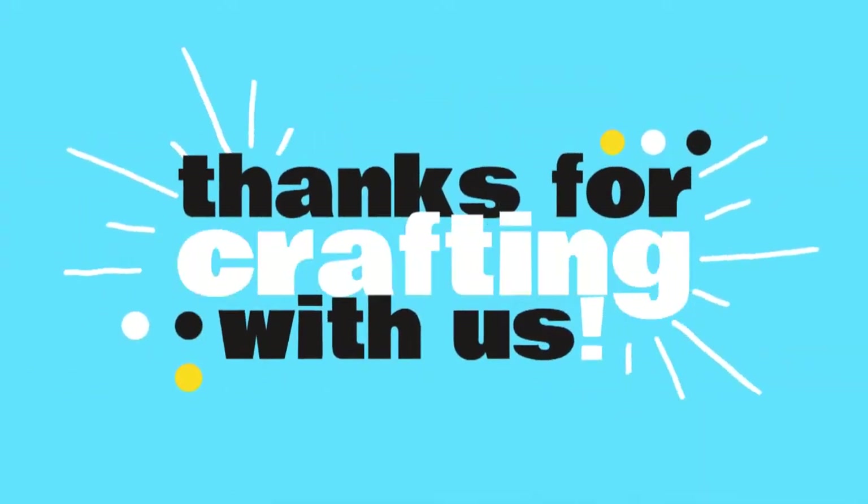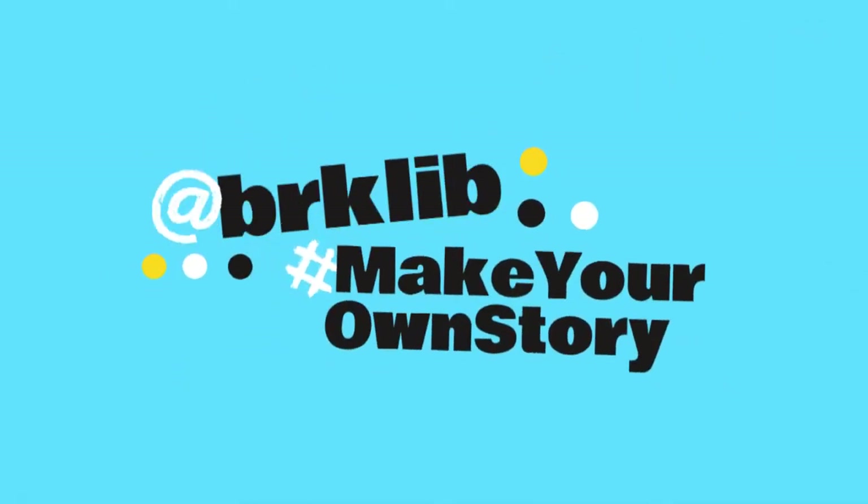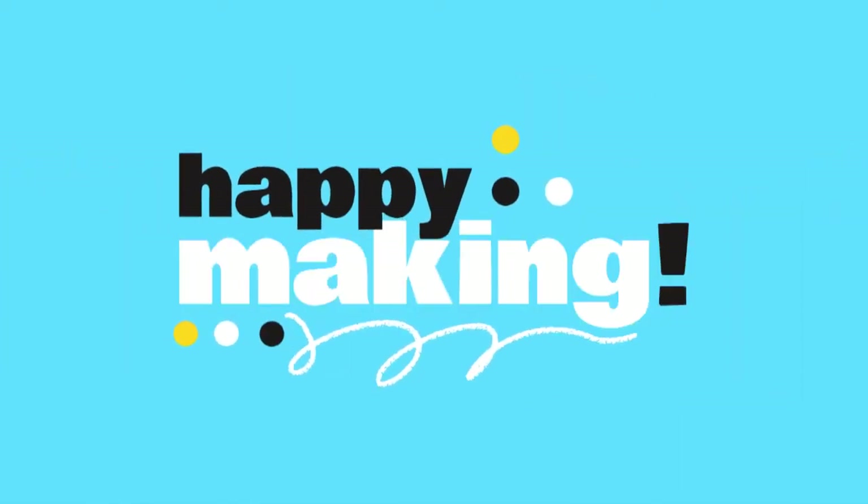Thank you all so much for crafting with us today. We would love to see what you made with your kit, so please feel free to share your project with us on social media at BRKLIB using the hashtag MakeYourOwnStory. The Craft Along program is generously sponsored by the Friends of the Brookline Public Library. From all of us here at the library, we wish you very happy making. Bye-bye!